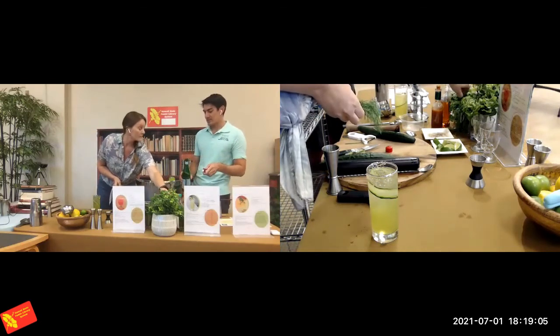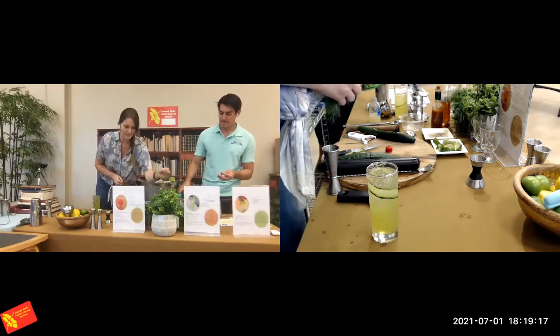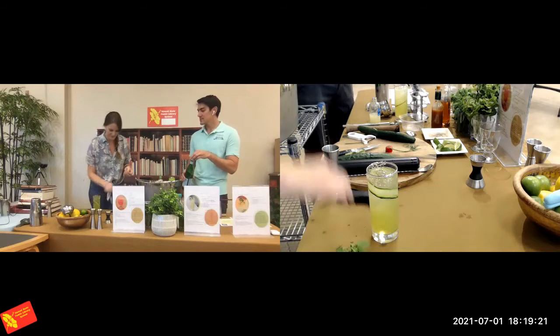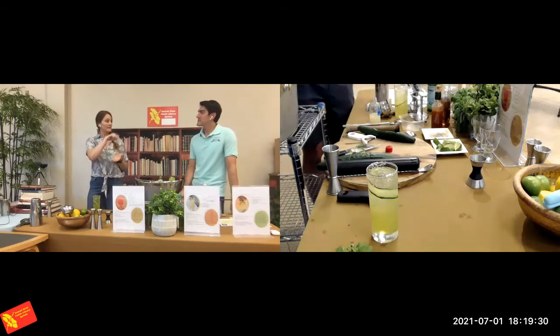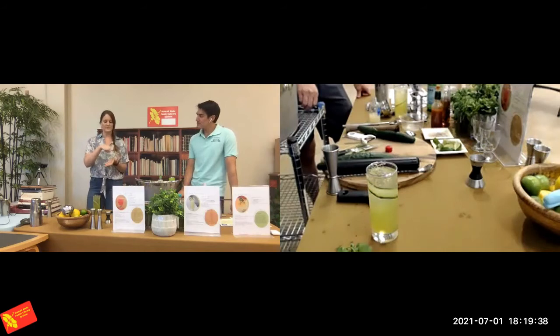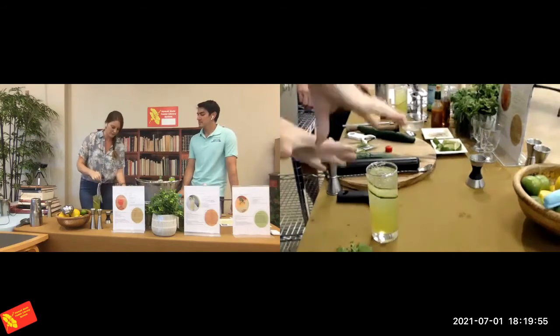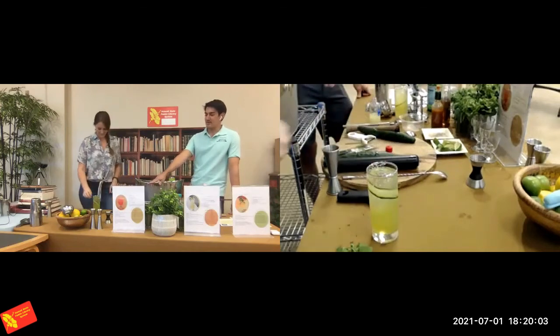Is there a reason we're putting the soda water in last? Last is because you never want to shake it with the cocktail — you'll have an exploding shaker. I like to split it up to incorporate it easier: add a little bit of soda water, mix it slightly, then re-top. You basically don't want to over-aggravate soda water, so it helps you incorporate it without stirring too vigorously. Once it's really full it's hard to stir without erupting a lot of those bubbles.